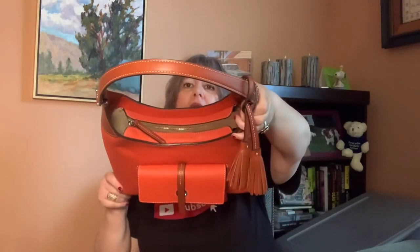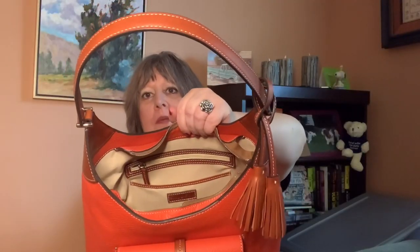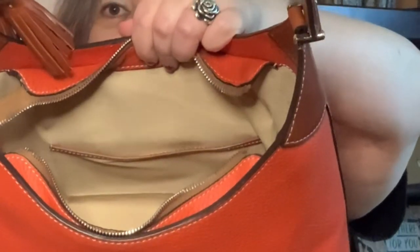It has a zip top closure. The zipper pull is not braided, but it zips up easily — I probably won't zip it when I carry it. This bag is lined completely in leather. It has a slip pocket and a zip pocket on the back wall with the Dooney logo patch, and then a large slip pocket on the front wall. It also has a key keeper.